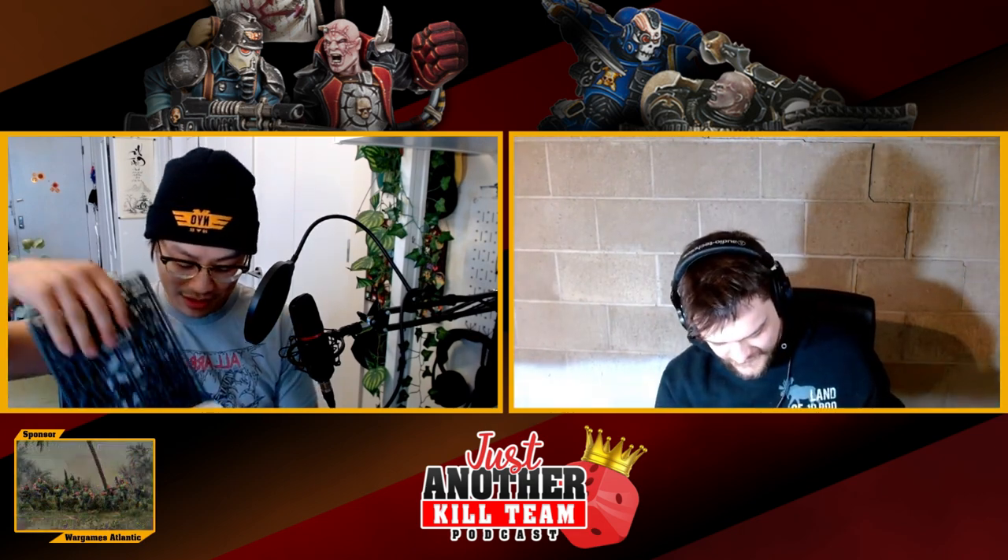Wargames Atlantic has been a sponsor of the previous year's New York Open — they gave us four boxes for the New York Open. We wanted to do a blind review since neither of us has opened these. It says there's enough in here for 24 miniatures out of one box, which is a pretty sweet deal — around 40 to 50 bucks.